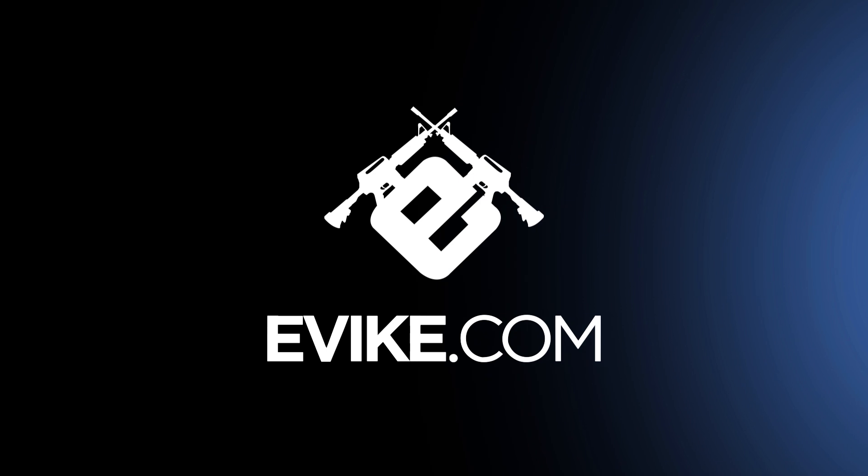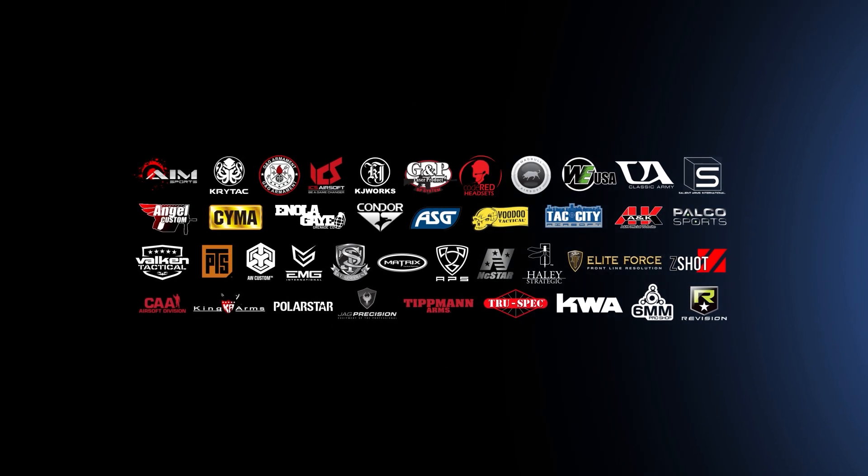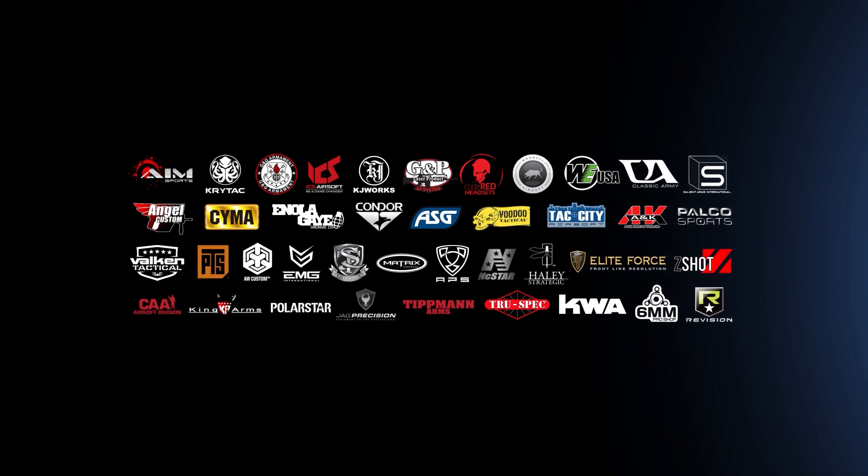Don't miss out on the action. Subscribe to our YouTube channel, follow us on Instagram, check out our TikTok, and join us on Facebook for everything airsoft.